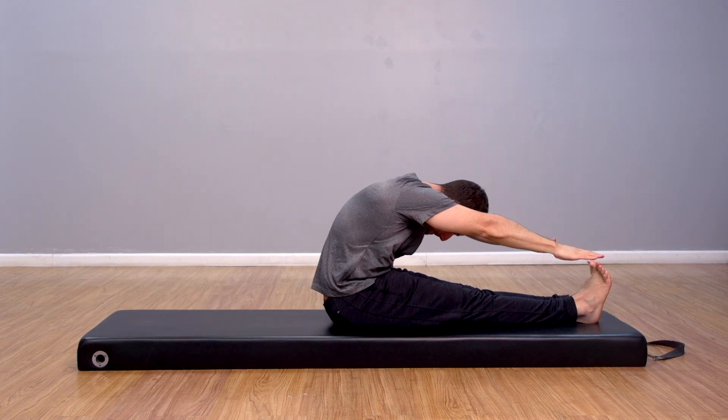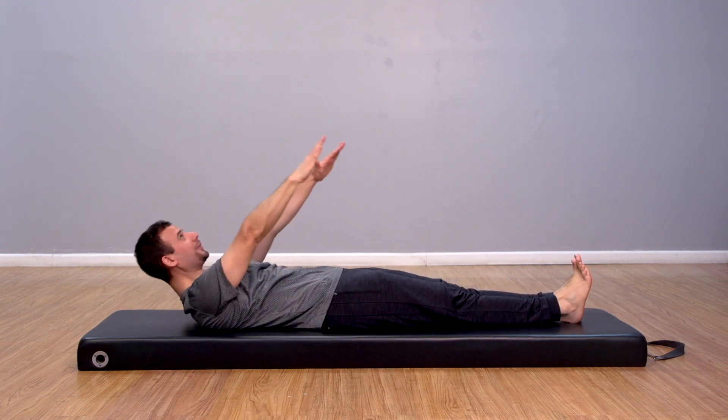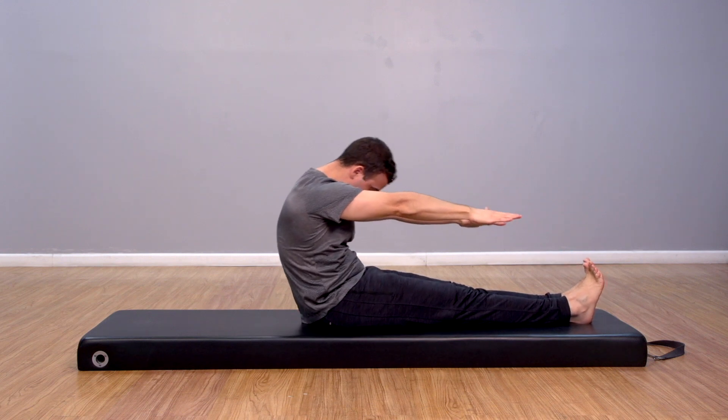When your hands are parallel to your feet, inhale as you start rolling back. Exhale as you connect your spine vertebrae by vertebrae with the mat, ending lying down with arms overhead.